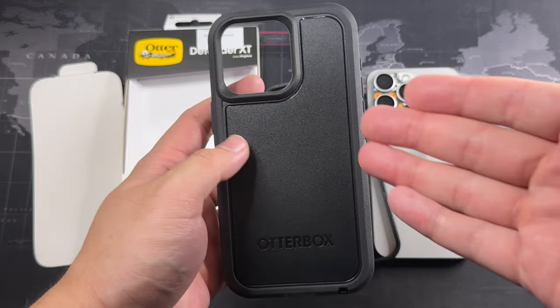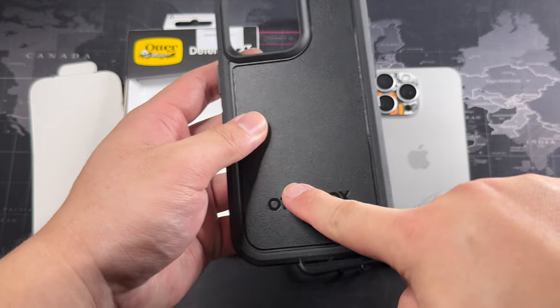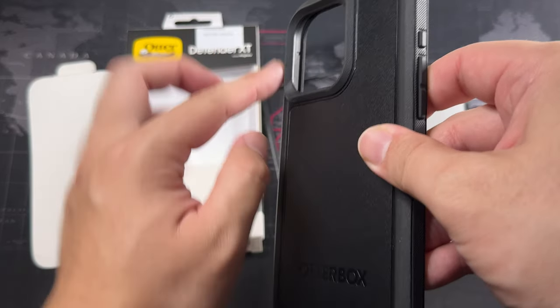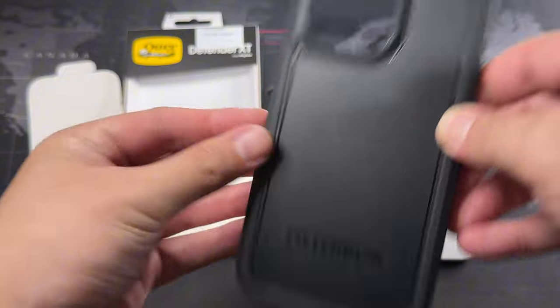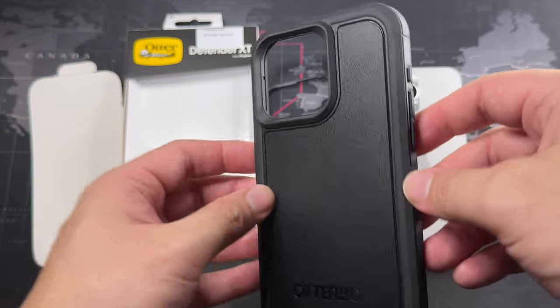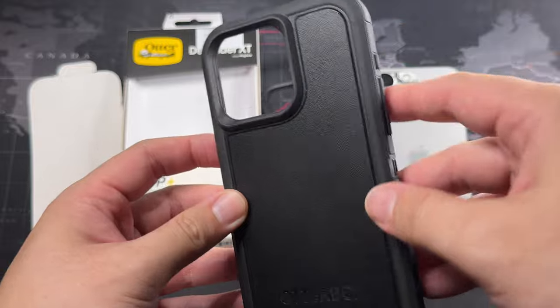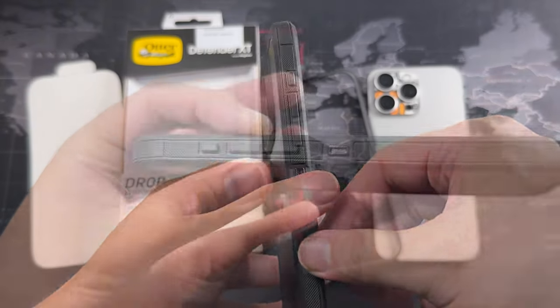Let's take a look at the back of this case. You can see the Autobox branding, the cutout for the camera. This portion and also the ring around it is all made of TPU — more towards a softer silicone-style material, similar to the Autobox Defender lineup.